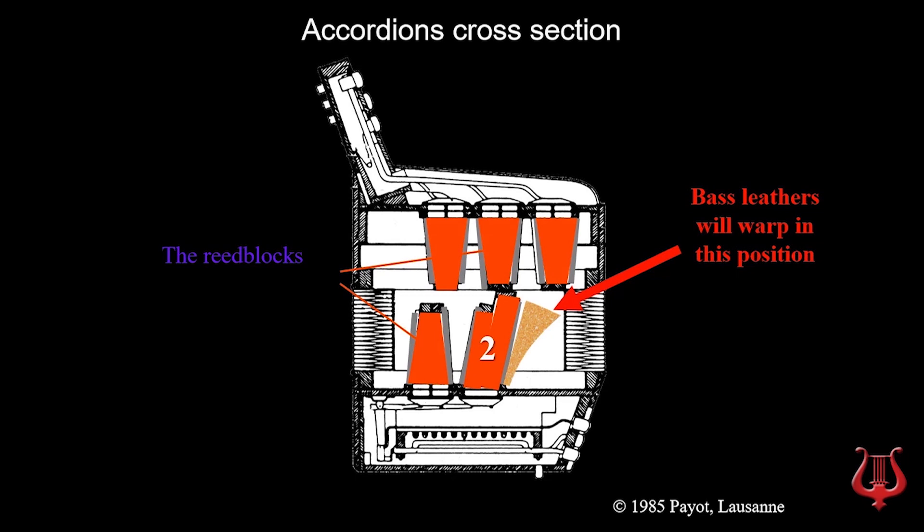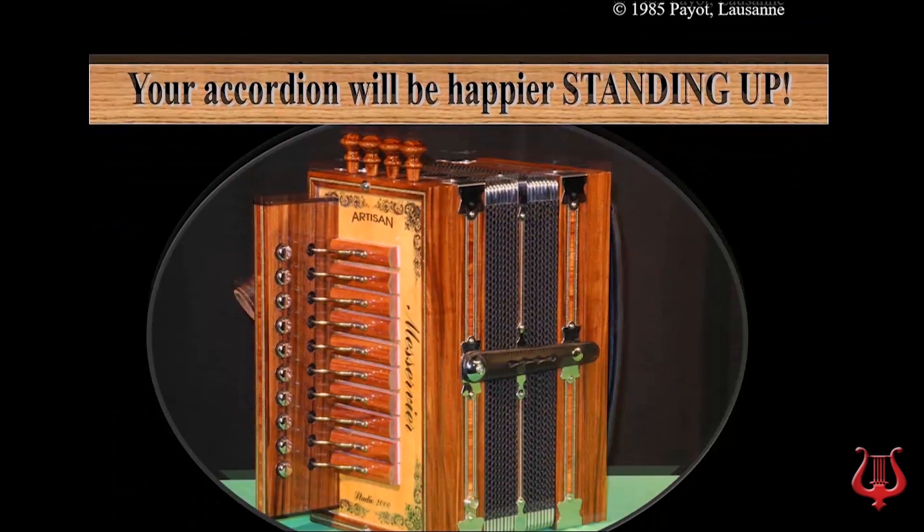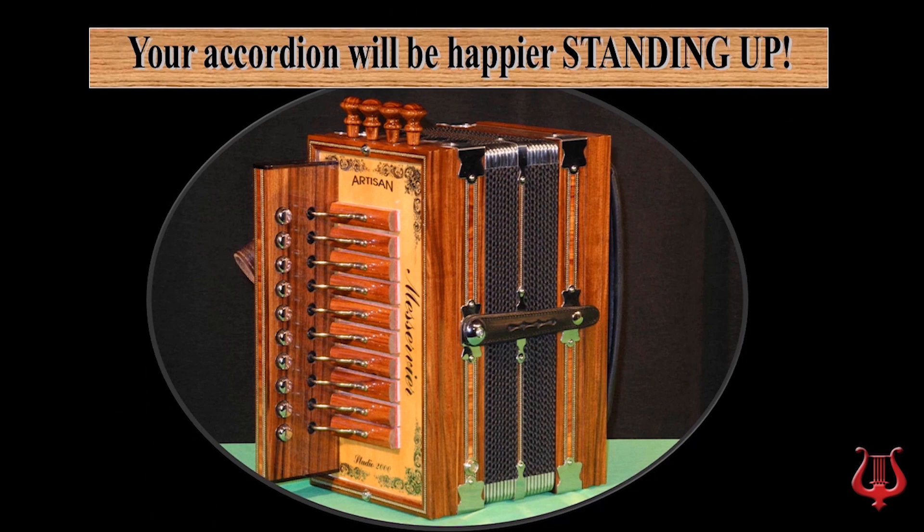Besides, you will find accordion carrying cases with feet on their side. For long-term storage, the accordion will be placed on the carrying case's side feet so that the accordion will rest standing up. Your accordion will be happier standing up.